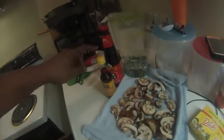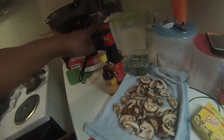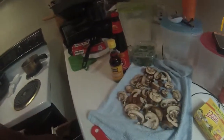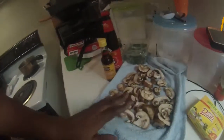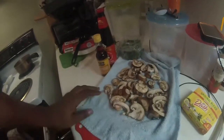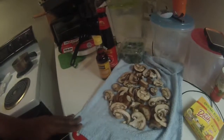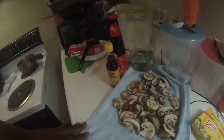So this is what I'm using: sesame seed oil, oyster sauce, onions, and my mushrooms. I rinsed them off. Now I'm drying them. I'm fixing to get ready and sauté them.